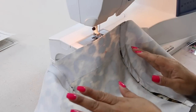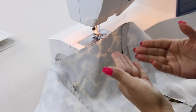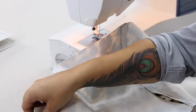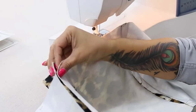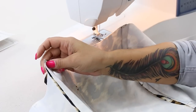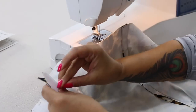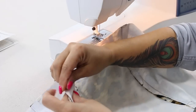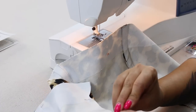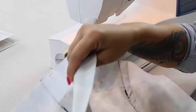Still working on our lining pieces — with the front bodice, wrong side facing up towards you, I want you to go ahead and pin at the side on your left side. Align your notches and pin, and then sew starting from the bottom using 5/8 of an inch seam allowance.